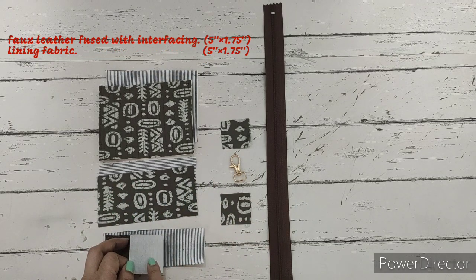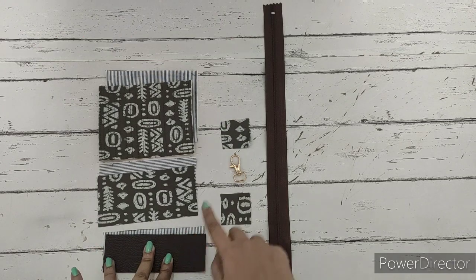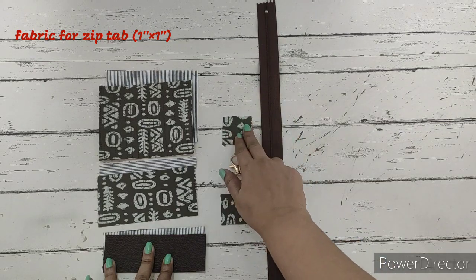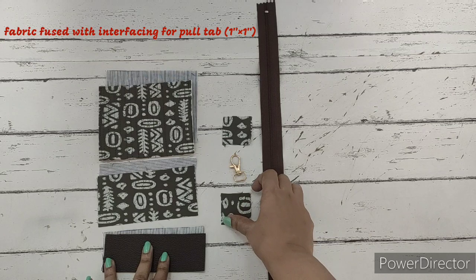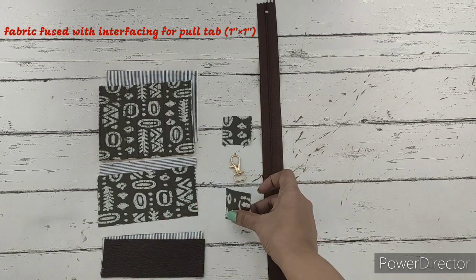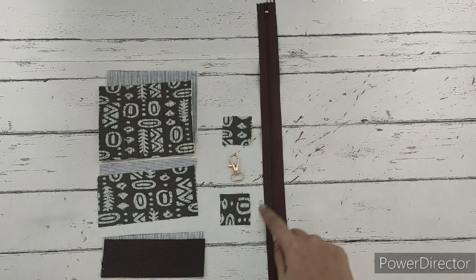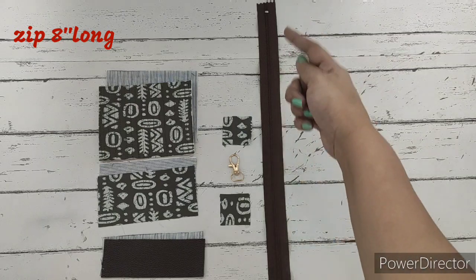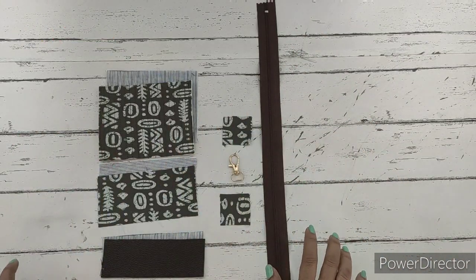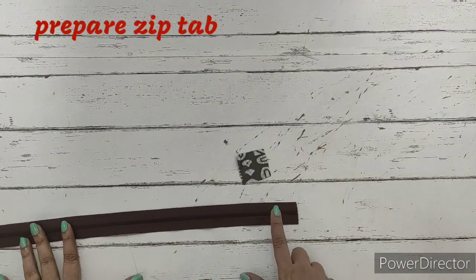Next we require one piece of faux leather, also fused with interfacing, and one lining — this measures five inches by one and three quarters. For the zip tab we need one piece of fabric measuring one inch by one inch. Also, a one inch by one inch piece of fabric fused with interfacing is required for the pull tab. We'll be putting the clasp on one swivel clasp. We require a very small zip; I've got a long zip and we require around eight inches. These are all the materials required.